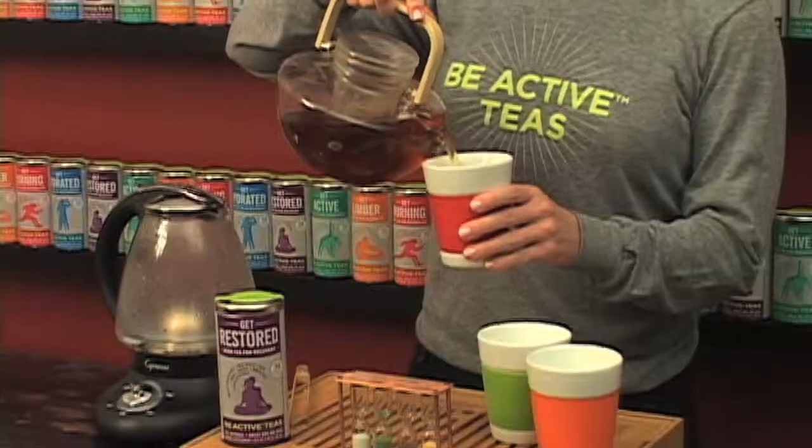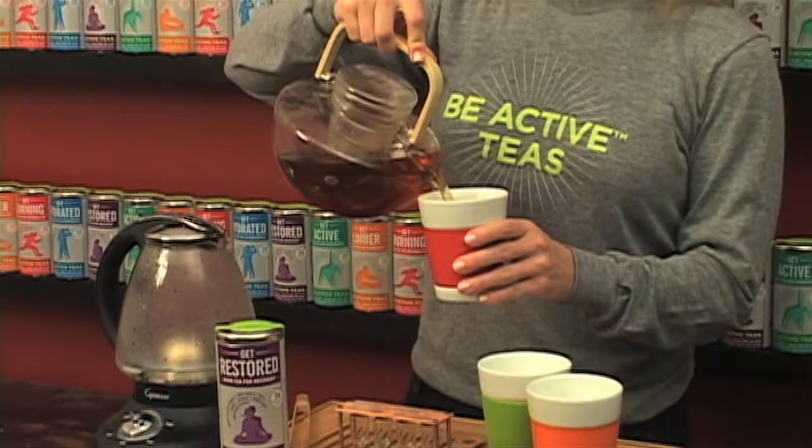Now our five minutes are up. We'll pour a cup of our Get Restored Herb Tea for Recovery — great to enjoy with your workout buddies or perhaps your family after a long day.